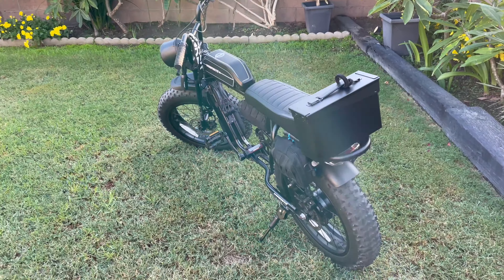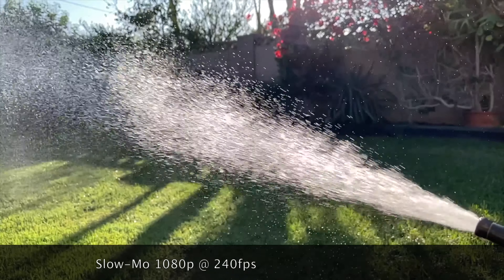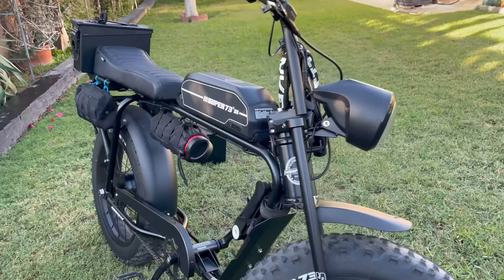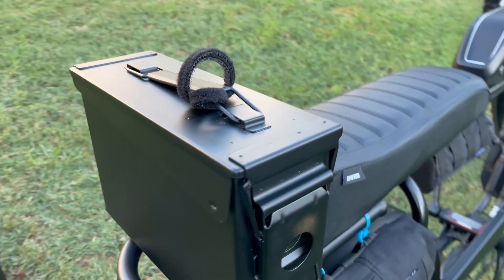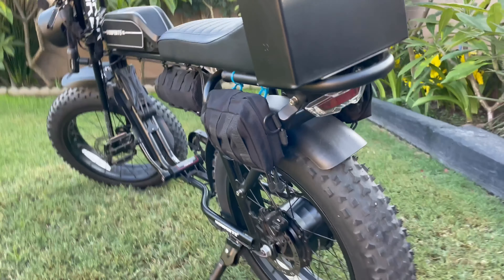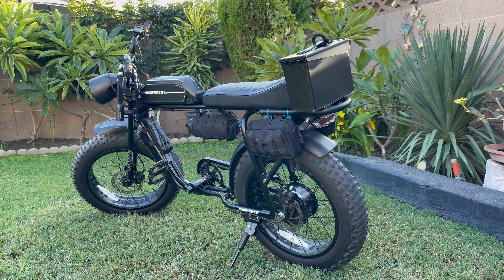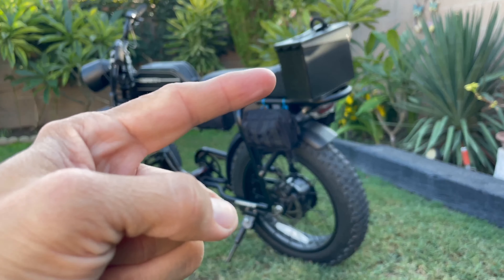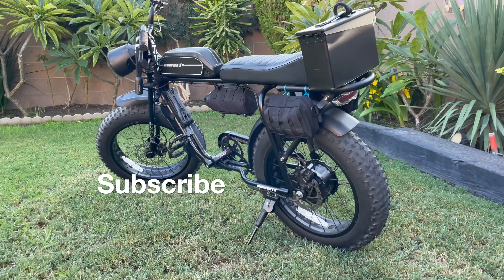By the way, this is filmed with our new iPhone 12 Pro — what do you think of it? So hey, I'm LJ with Today's Adventure Stop. Quick little update here on the Super 73 S1 with the little ammunition case added onto the back. If you liked today's video, give it a thumbs up, subscribe, and we'll see you next time. Bye everyone!